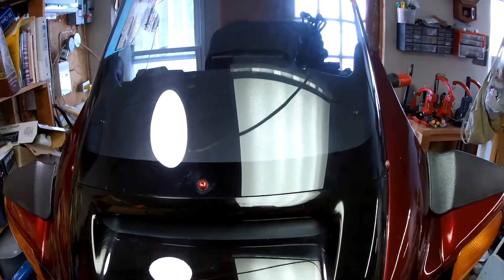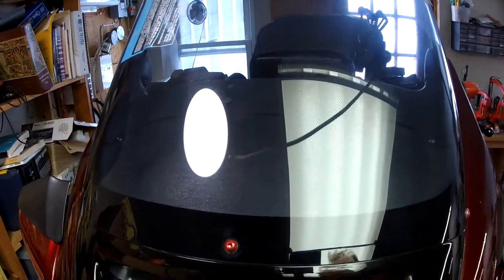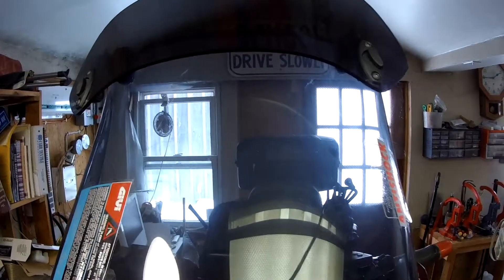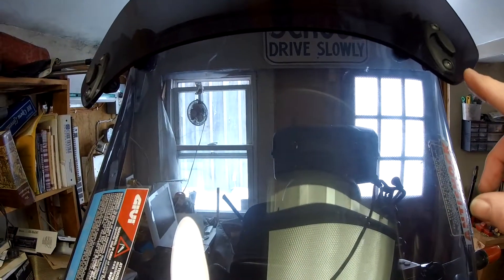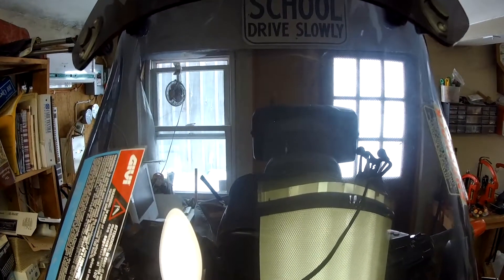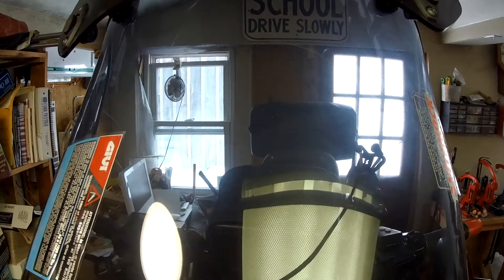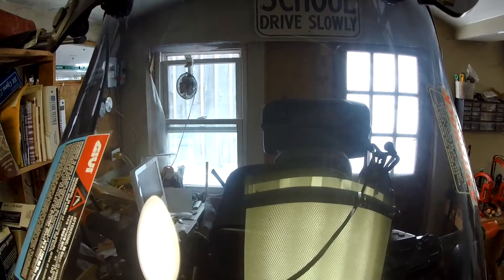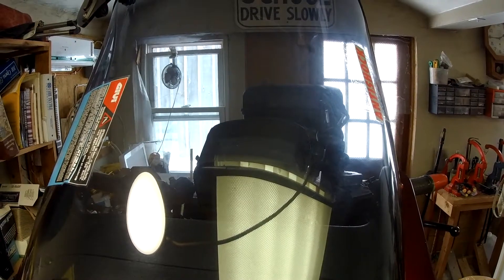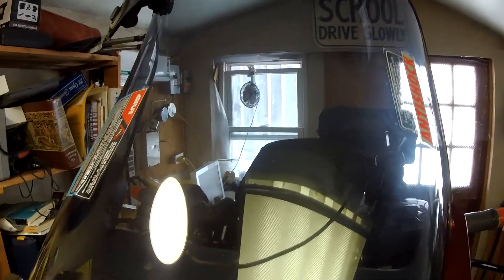The bike also came with a brand new GD windshield, but I added a wind deflector here. This is a great device — you can adjust the height — and it gives you a little bit of a quieter ride behind it.